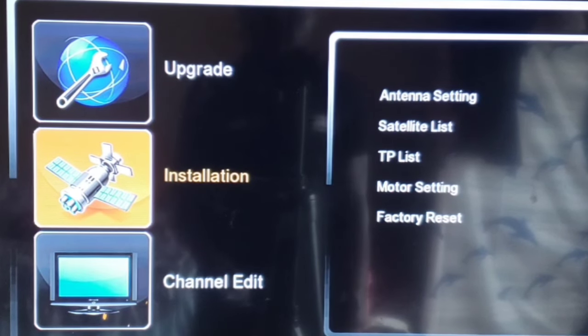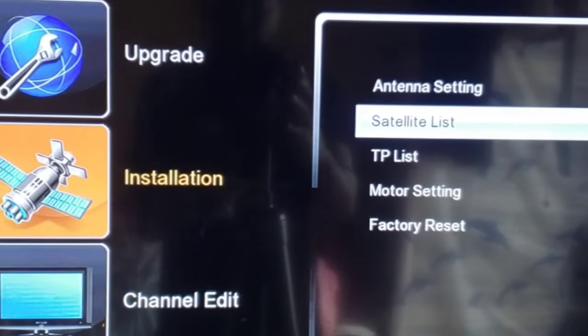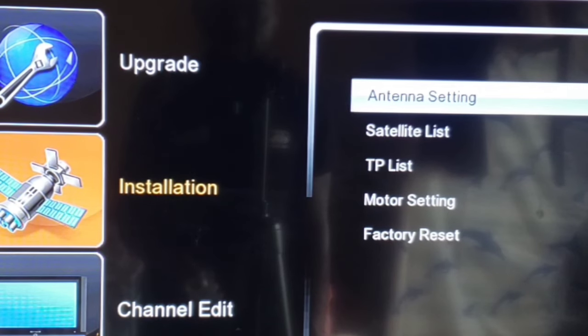After going to Installation, go to your right-hand side to Antenna Setting. Now, mind you, this particular setting is for if you are using only a single dish — for example, Multi TV only. This is the best way to do the scanning. Maybe next time I'll show you how to do it when using DigiSet or multiple signals — like two LNBs, three LNBs, or four LNBs.